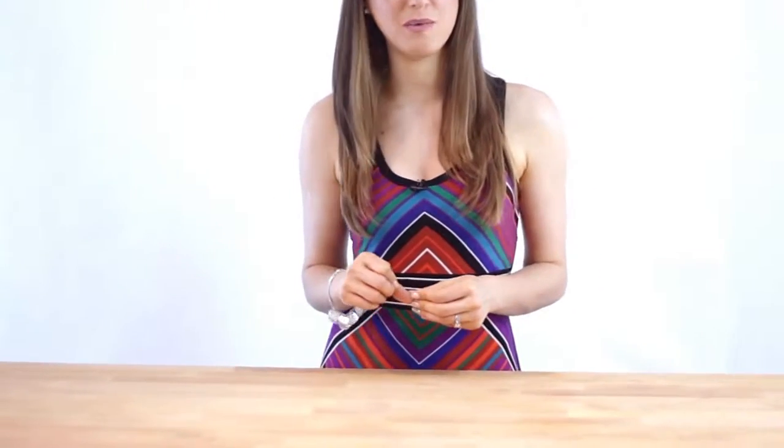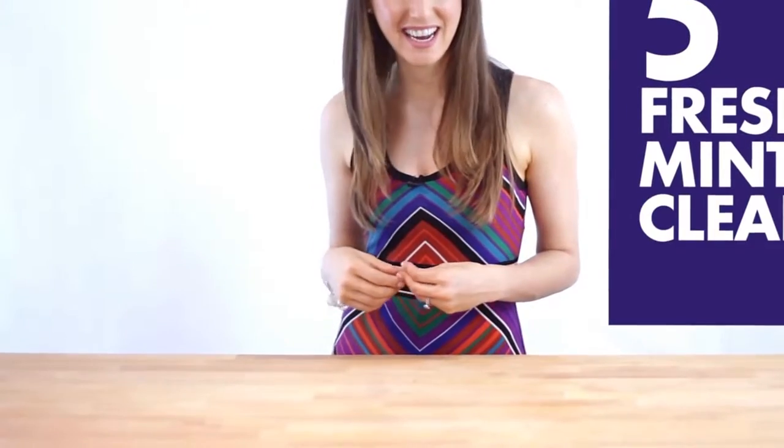I love cleaning hacks, and I mean who doesn't — anything that makes cleaning easier is a-okay in my books. These little bite-sized cleaning tips are always very popular videos here at Clean My Space, so this week I'm reaching into my bag of tricks and pulling out five freshly minted cleaning hacks for you to enjoy. So without further ado, let's get hacking!